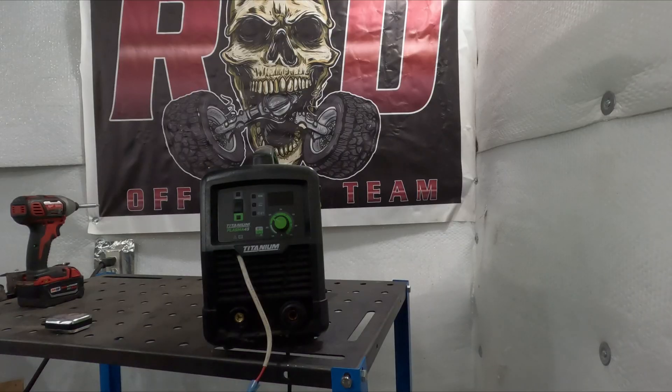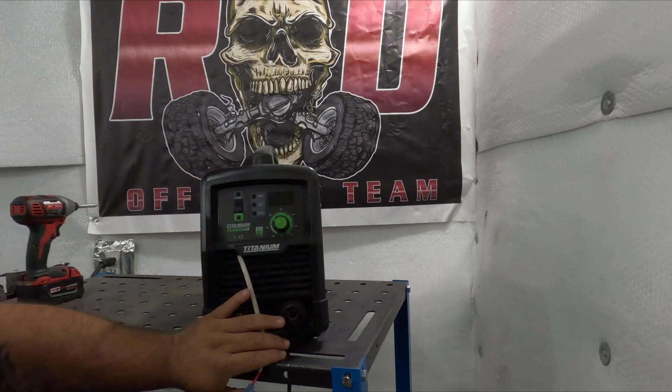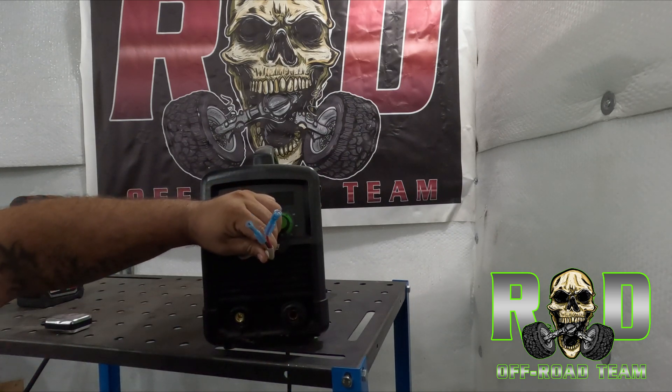For this specific model, the Titanium Plasma 45 from Harbor Freight, it doesn't come with the port to be able to connect a CNC. So you have to splice in the trigger wires, which means you have to open it up.